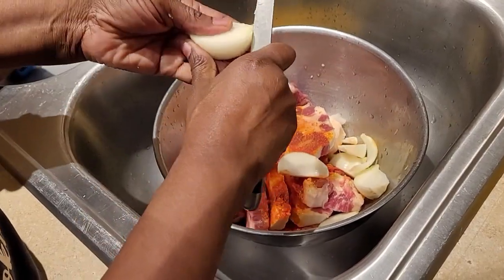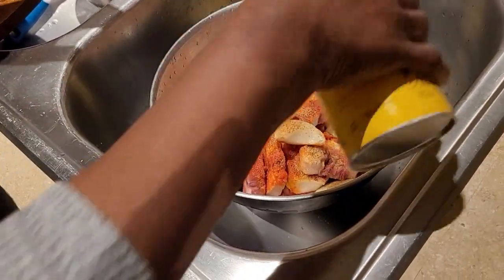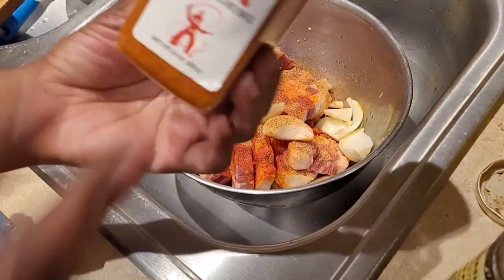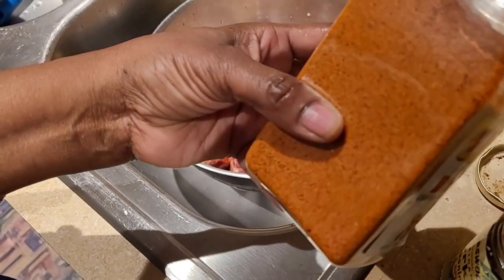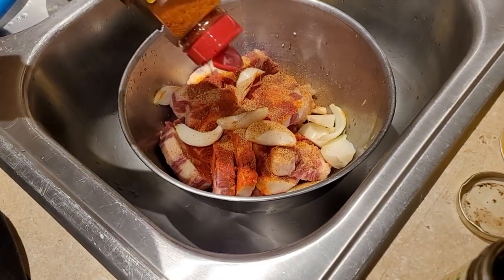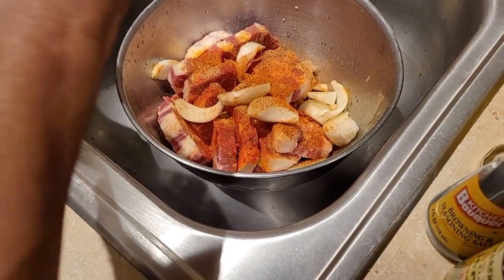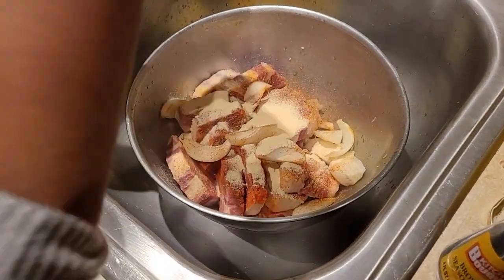You'll see why I wedge the onions when I show you how I cook it. I'm putting about a tablespoon of Slap Ya Mama. I went to the grocery store today and saw Texas Pete original dry seasoning — it looked good, I tasted it and it tastes good — so I'm trying it out in the oxtail. I'm not gonna use too much, just about a teaspoon. I'm also going to use some garlic — I love a lot of garlic.